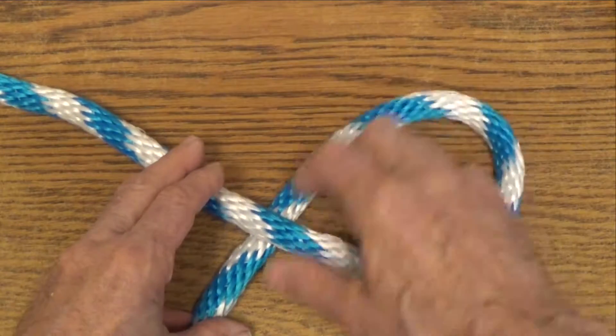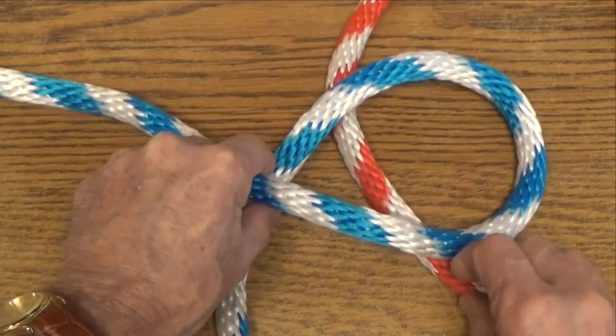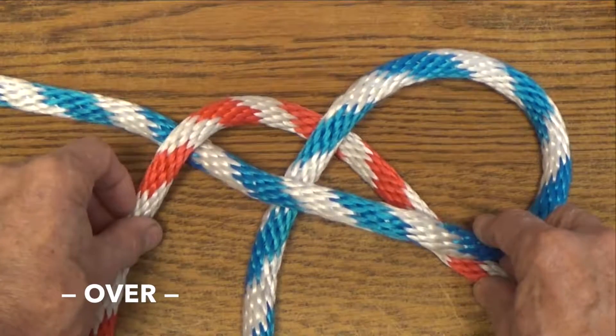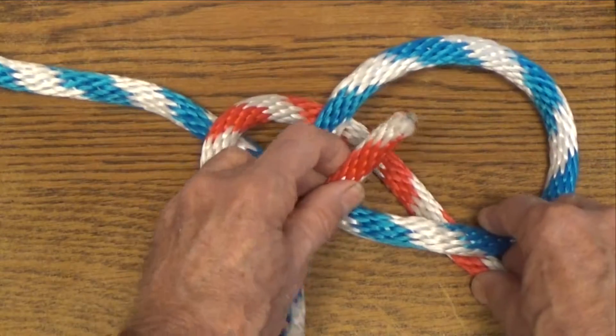Start by making an underhand loop at the end of one rope. Cross the end of the other rope under the loop. Carry this running end alternately over and then under. The knot is formed by weaving this end over and then under each additional crossing.